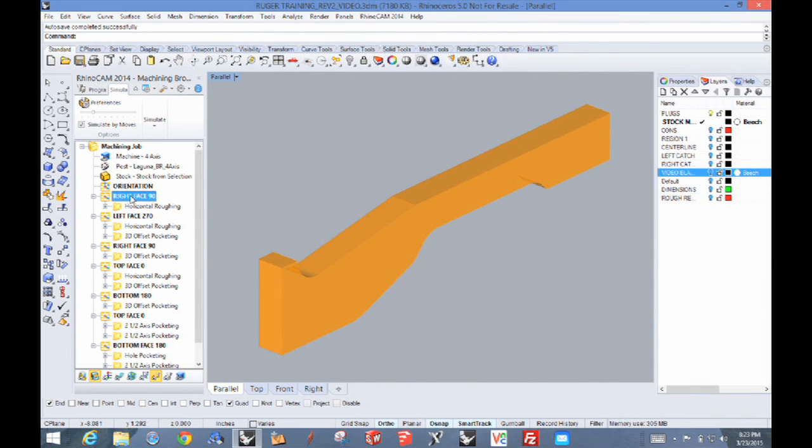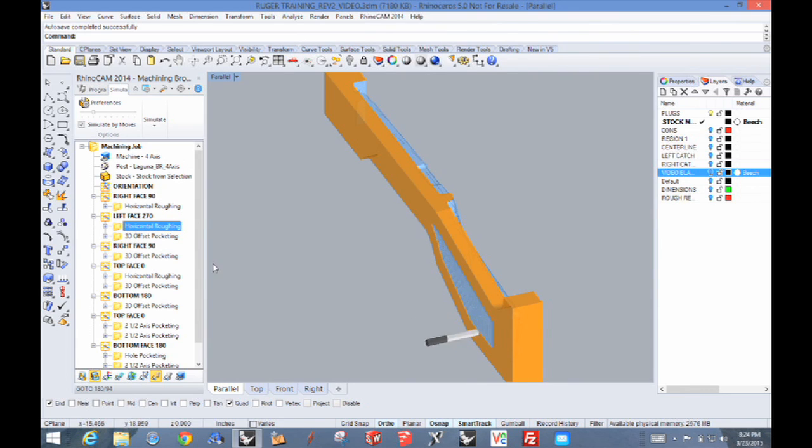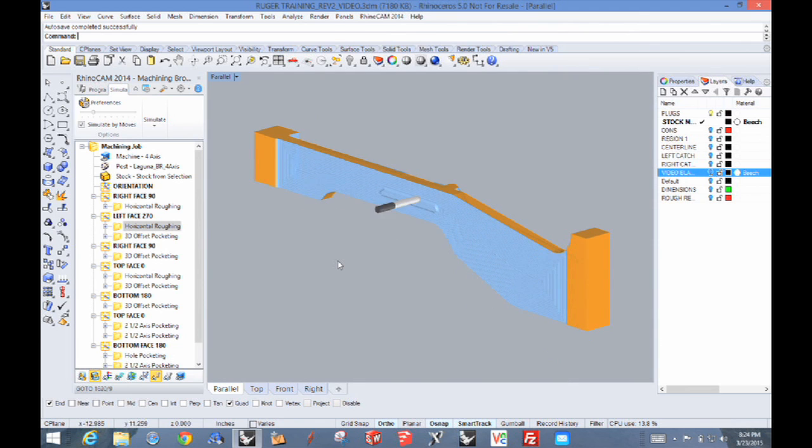Now let's look at the actual machining simulation in the software. It's going to show the blank and the results of the toolpath. I've turned the geometry off underneath it so you can't see it through. This is showing you what the results are going to be in the process. As you can see, there are the rough passes — it just goes down layer by layer. There's the machining on one side, then we'll do the rough machining on the other side the same way. Once this toolpath operation is completed, we've got a roughed-out shape of the stock itself.